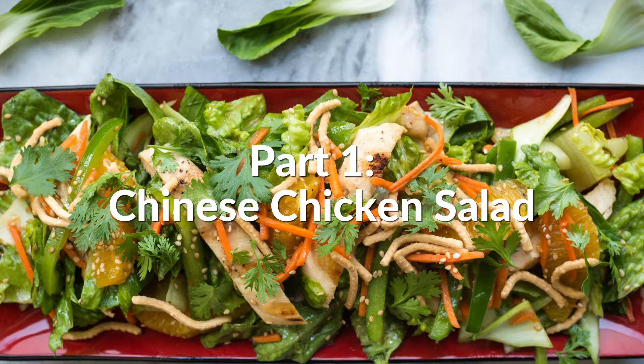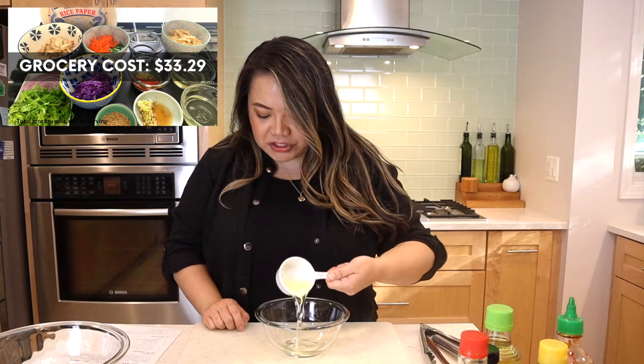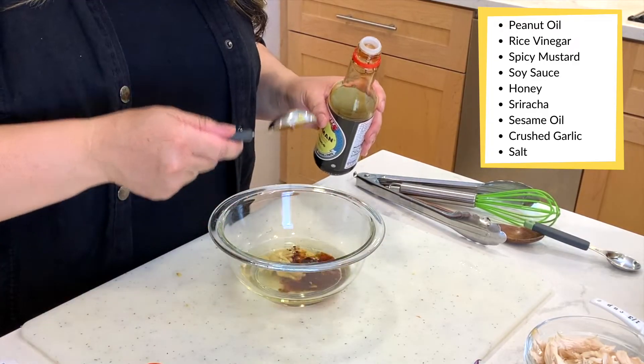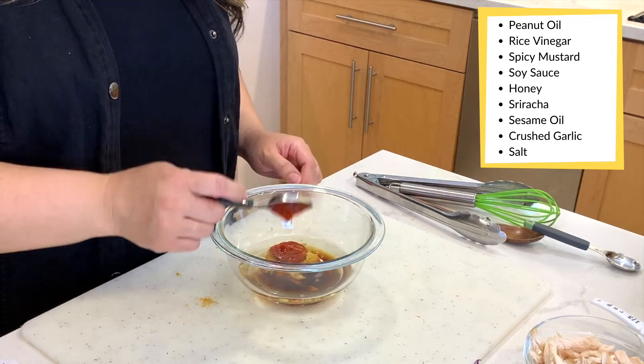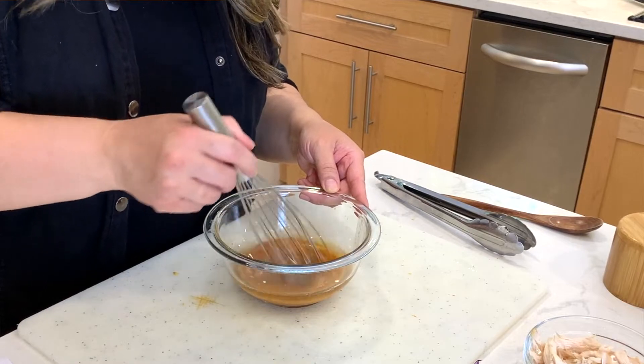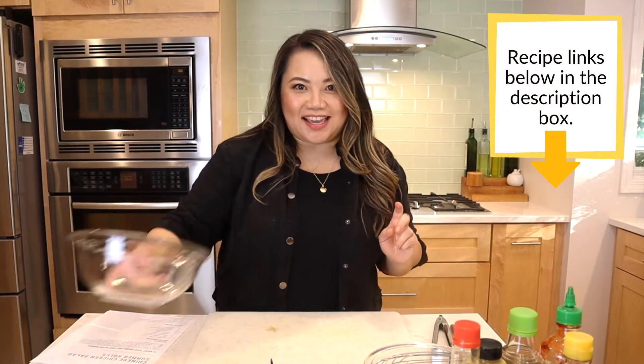The first thing we need to do is make the dressing. We need some peanut oil or vegetable oil, rice vinegar, spicy mustard, soy sauce, honey, sriracha, sesame oil, fresh garlic, and salt. Just mix that all up together — I'm actually going to put it in a jar, which she did suggest. Next we're going to make the filling for the roll.